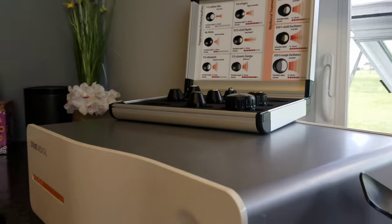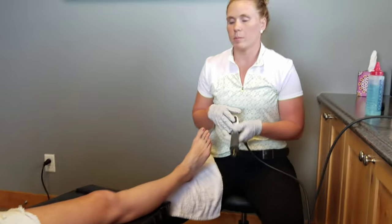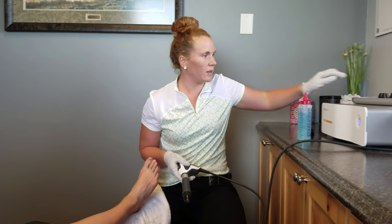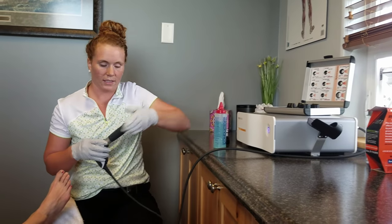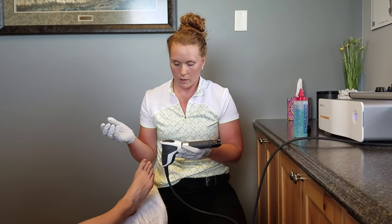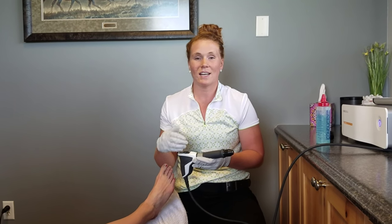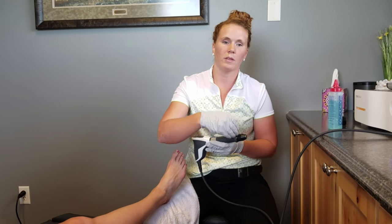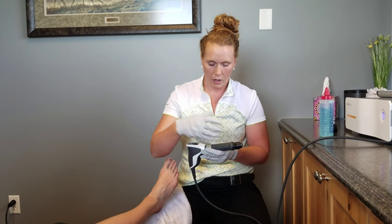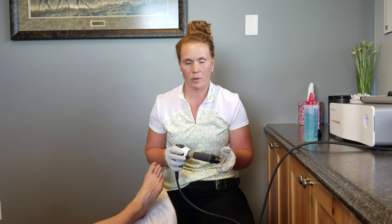We'll start with this, and if we would do more deeper soft tissue — say we're working on a quad strain or working on a glute — we can go deeper with different heads on top of the Pulse Wave. What Pulse Wave is, is there's a bullet in here that goes back and forth with compressed air. That actually creates an ultrasound wave to help with inflammation and swelling, but also with the pulsing, it helps with myofascial release and fascial manipulation.